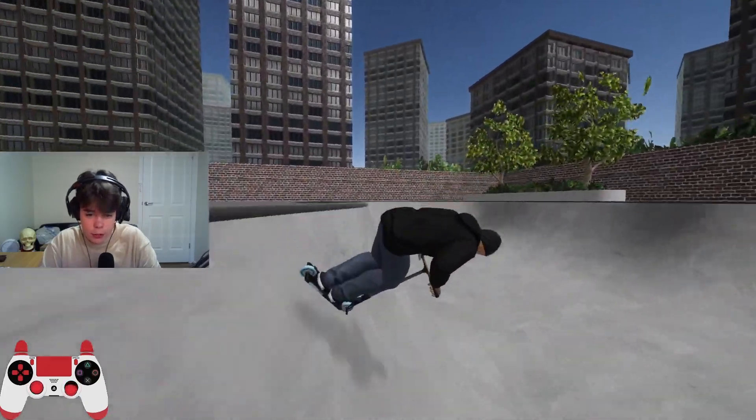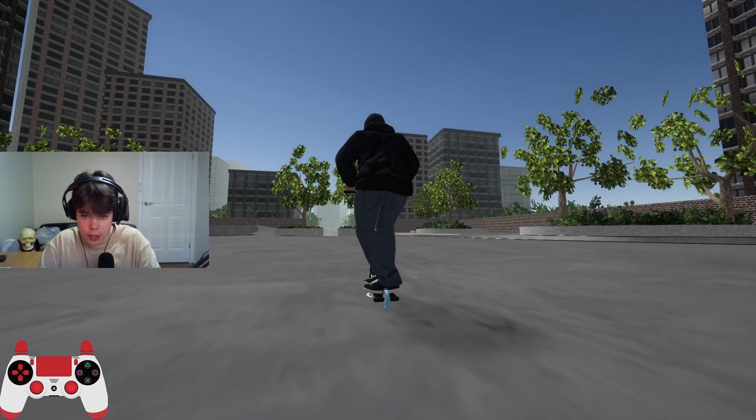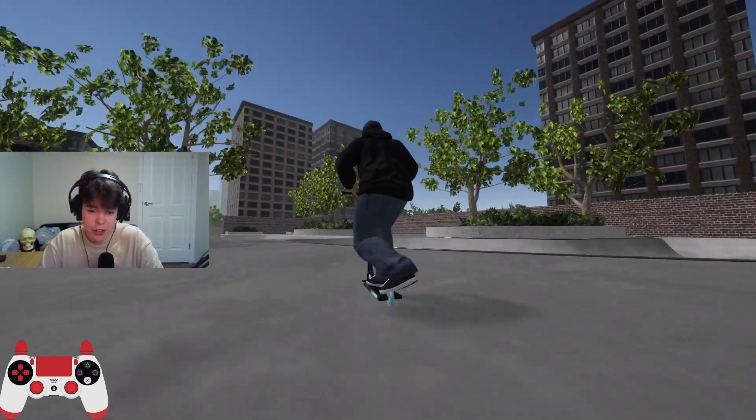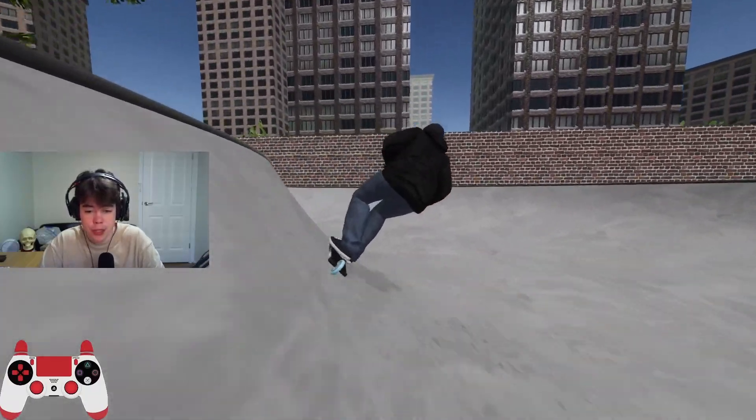Today we're just going to be riding around seeing what we can do. I actually haven't played the game since there's been two updates where they've added briflips, buttercups, new cameras, new physics — a bunch of stuff and I have yet to play it. We're going to check it out in today's video, and if you enjoyed the video, please subscribe.